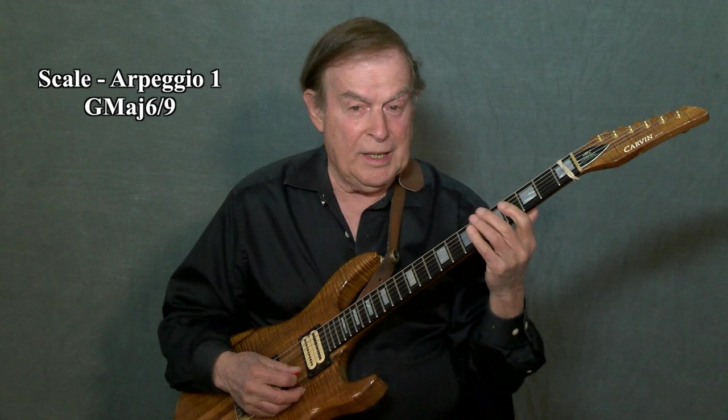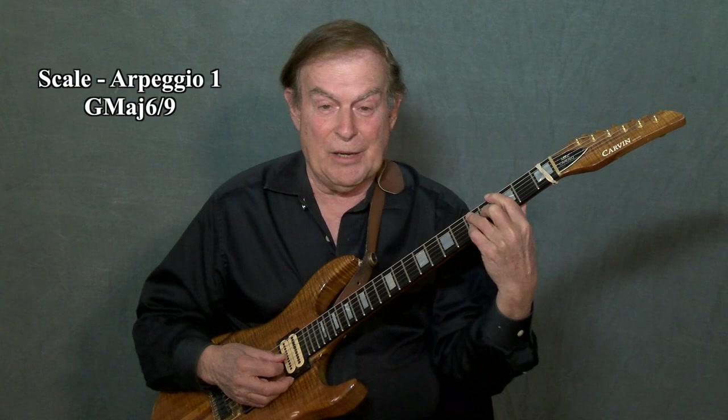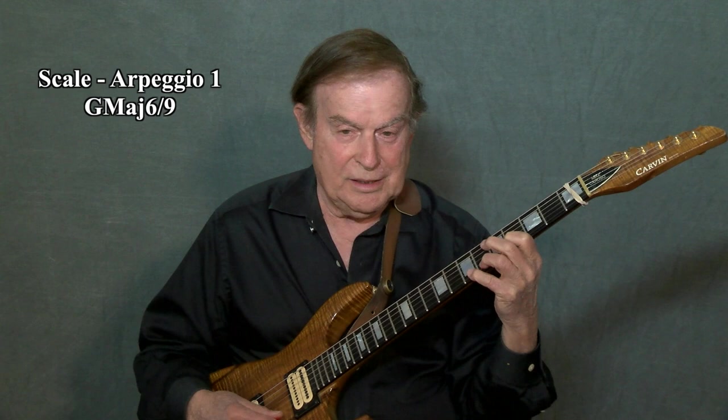If we add the E note, now we have G, B, D, E — we would have a G6 chord. And we would have a four-note arpeggio: G, B, D, E, G, B, D, E, G, B.